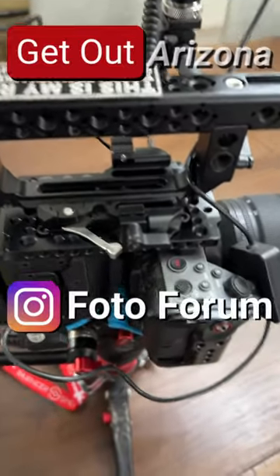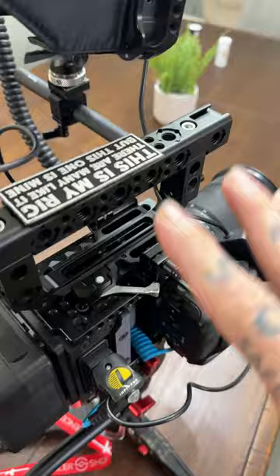Hey everybody, it's Thomas with Get Out Arizona in partnership with Photoform once again. A lot of you asked about the 1917 handle, so here's why I chose to go with this.